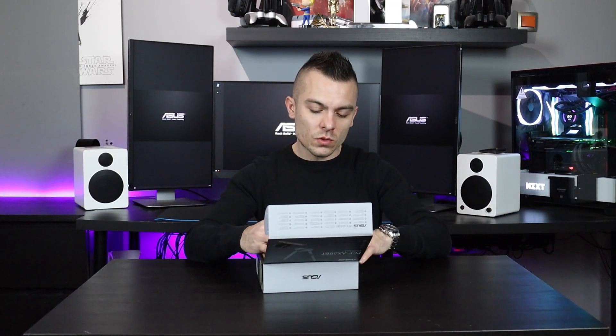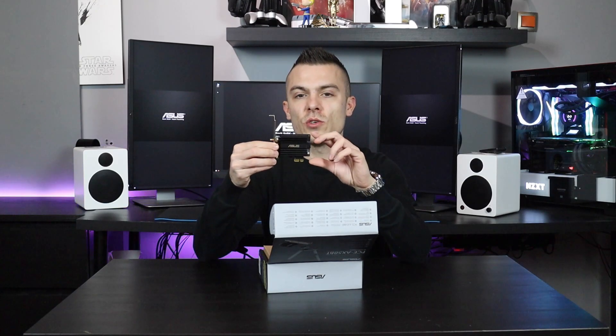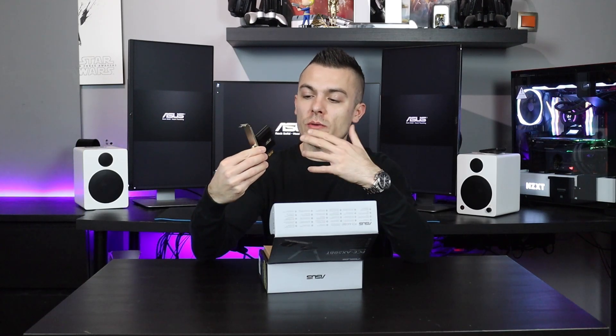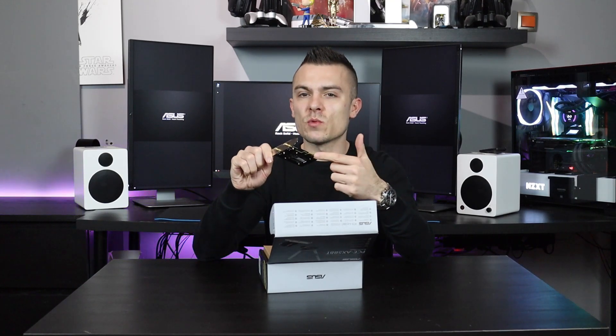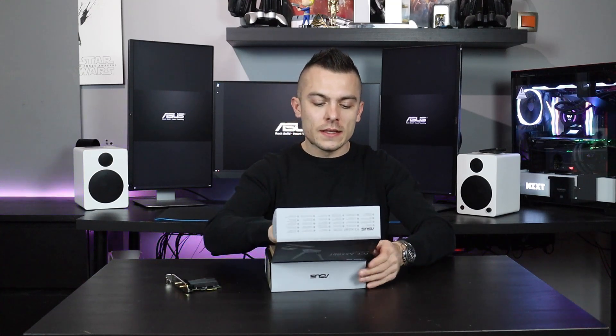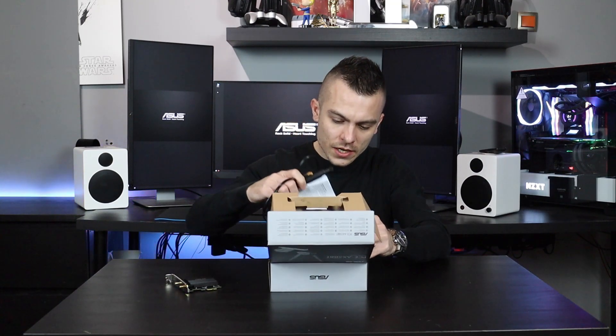Here in the box, this is what you get. This is the adapter that you connect to your PCI Express slot — times one — or you can connect to any of them. It doesn't matter, but if it's times one, then it would be good not to populate your PCI Express times 16, of course. Let's check what else we've got.